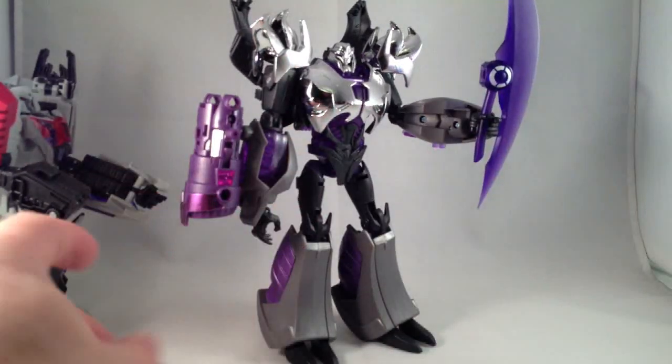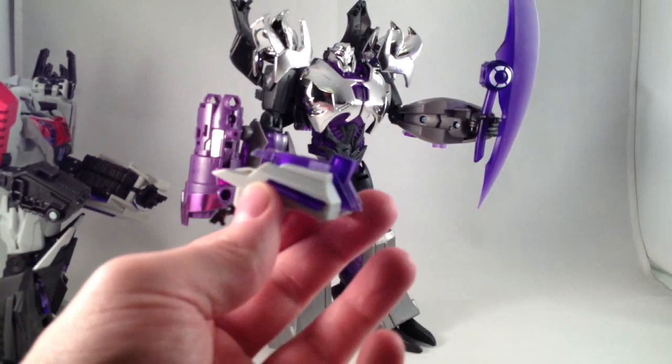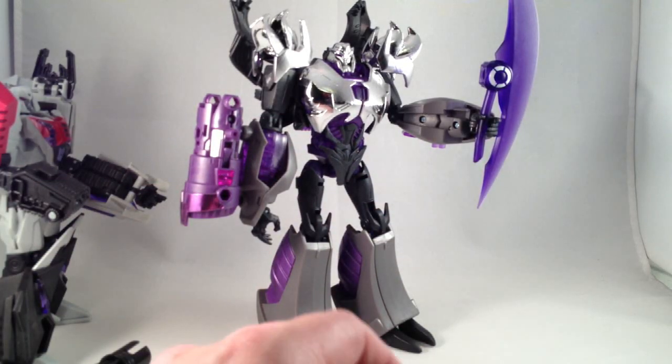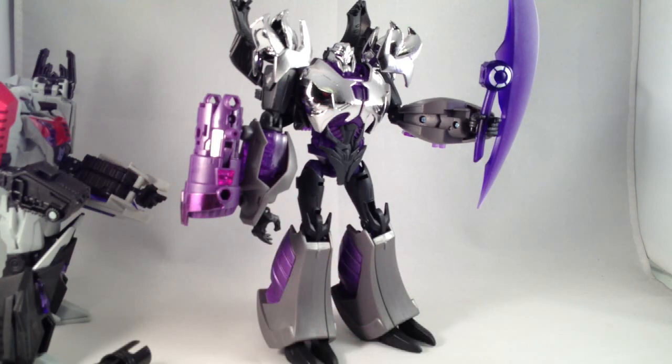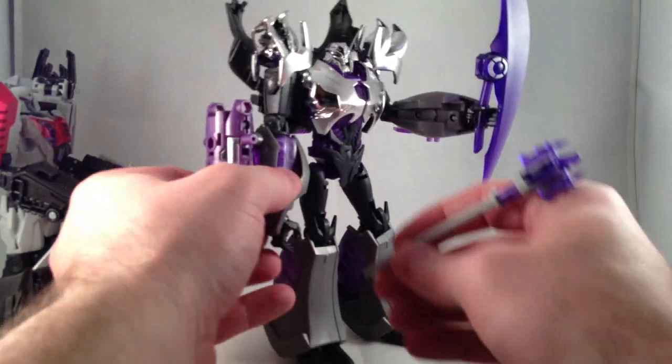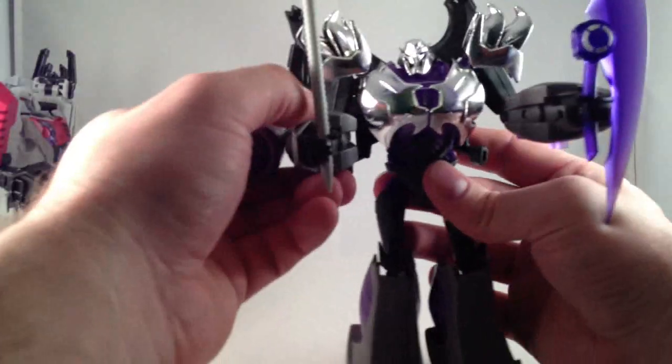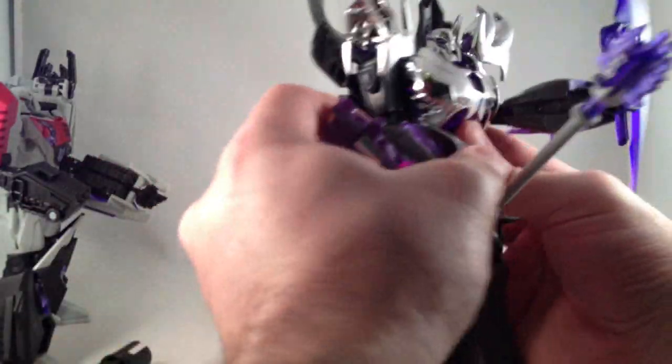I'm actually going to try and sell these bits — the forearm pieces and the spark chamber thing. If that interests somebody I will sell those pieces. But I'm going to keep the scythe and keep this mace bit because it doesn't look too bad. Why does this Megatron not have a bicep swivel? That is bogus.